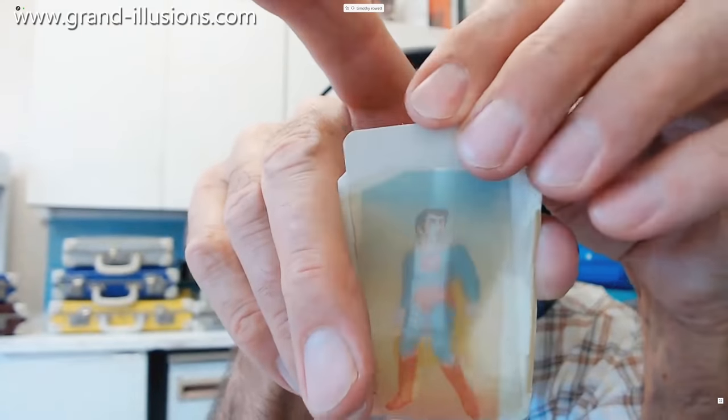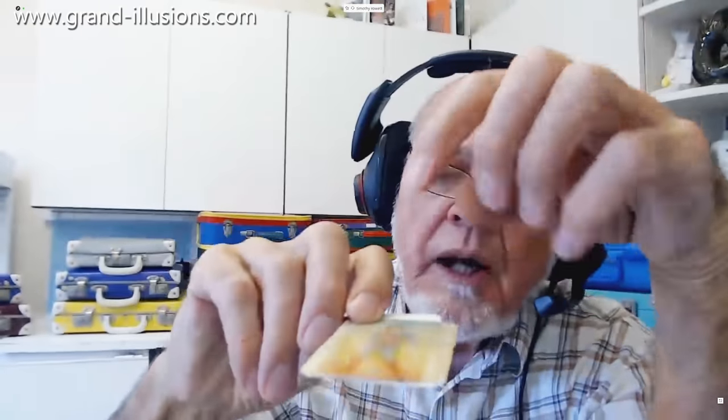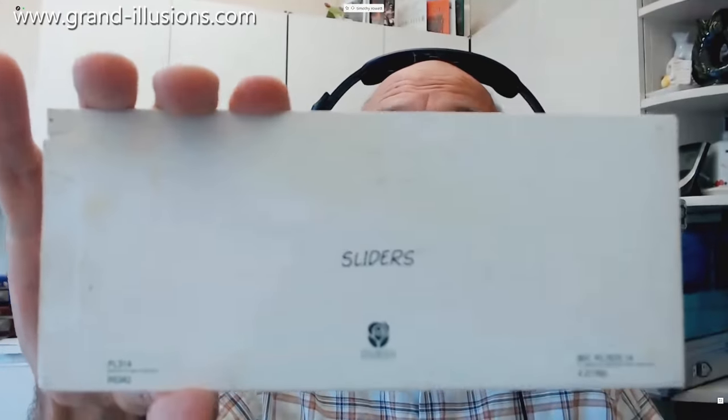Very nice transformation that. So using acetate and card stock you get some very nice and pleasing effects. Some of my favourites — I've got three more here which are all greeting cards, these are called slider cards. Here's one of them which I think is absolutely charming.